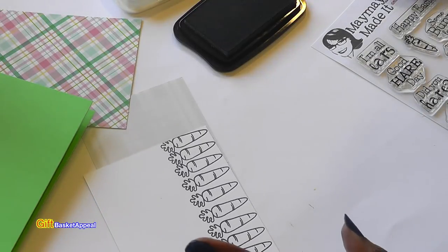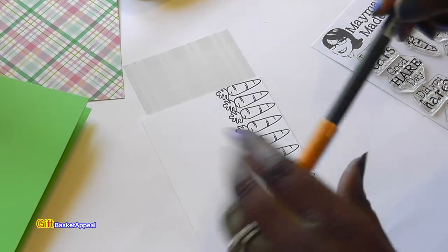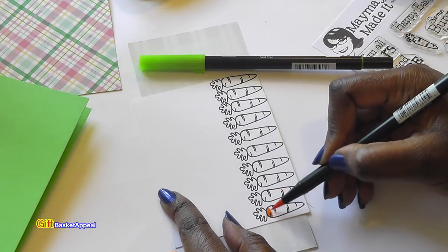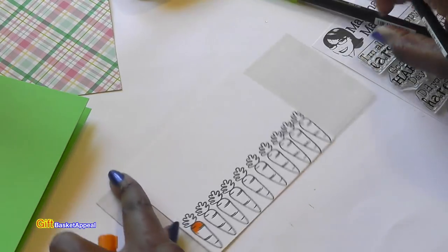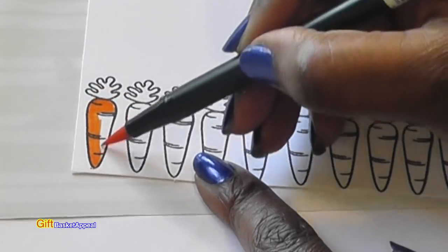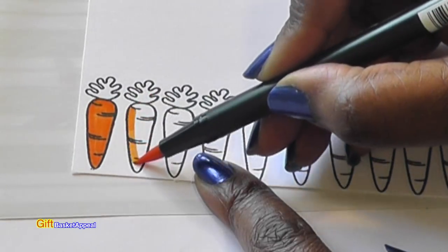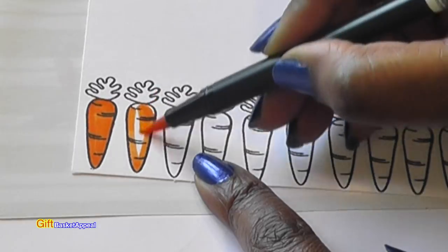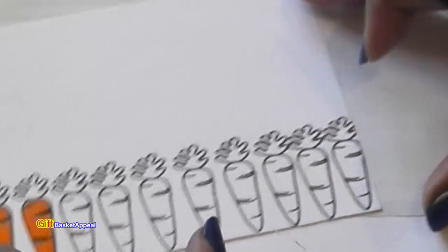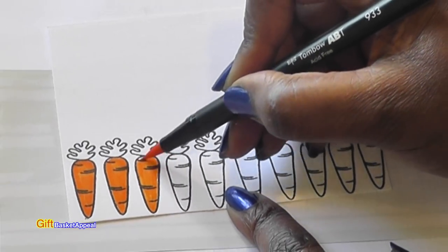Now for the coloring — I'm going to go ahead and color these in, have fun with my little carrots. I'm going to use this green, and I've been using my tumble markers. I love the way the colors are so vibrant. This is just relaxing. I want a card that's nice and bright — bright colors for spring season. I'll come back and show you what it looks like.